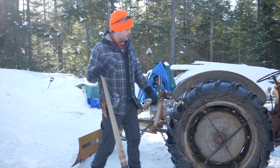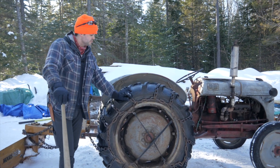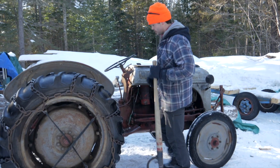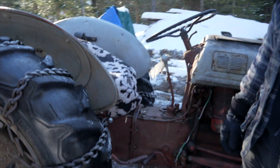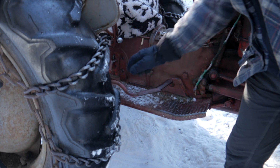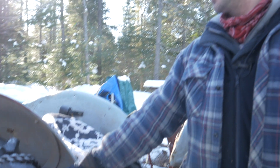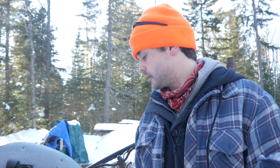It's got nice tires on it with chains, so that helps a lot in the winter. Coming up to the middle of the tractor, it's got independent brakes, so you can brake the left tire or the right tire independently. You push this brake down, you're braking this side; push the other brake down, you're braking the other side. That comes in handy because these tractors don't have a locking differential, so both tires won't spin at the same time when you're stuck. But if one is spinning, you can stop it by putting the brake on.